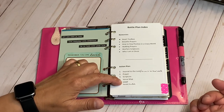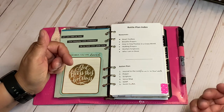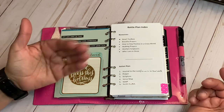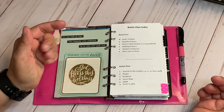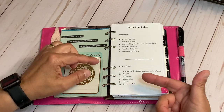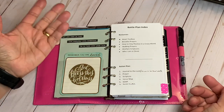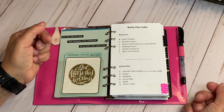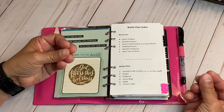Sometimes I'll do both. SOAPing is a Bible study method — Scripture, Observation, Application, and Prayer. I don't always write my prayers; I just speak it. But the main thing I want to get out of it is observing the scripture and applying it.